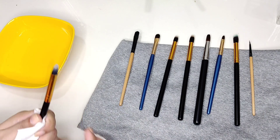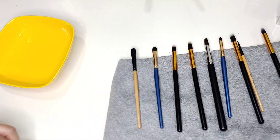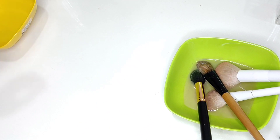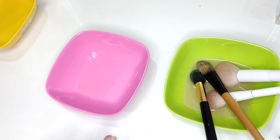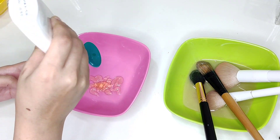We are done with our eye makeup brushes and will quickly move on to clean and sanitize our face brushes. We will brush very gently, and we also have to make sure to clean inside.